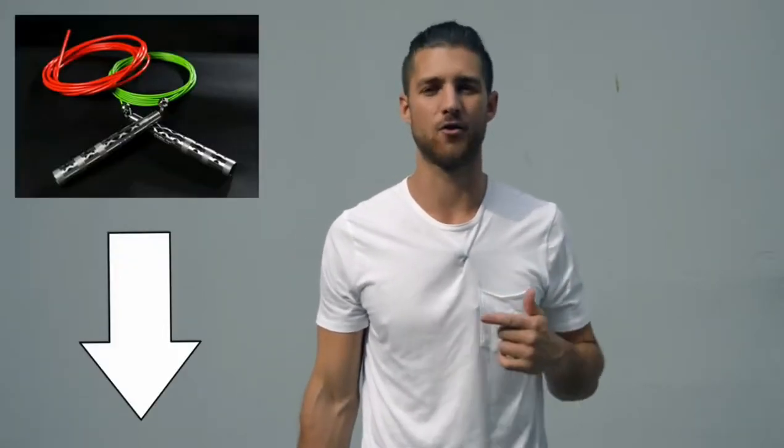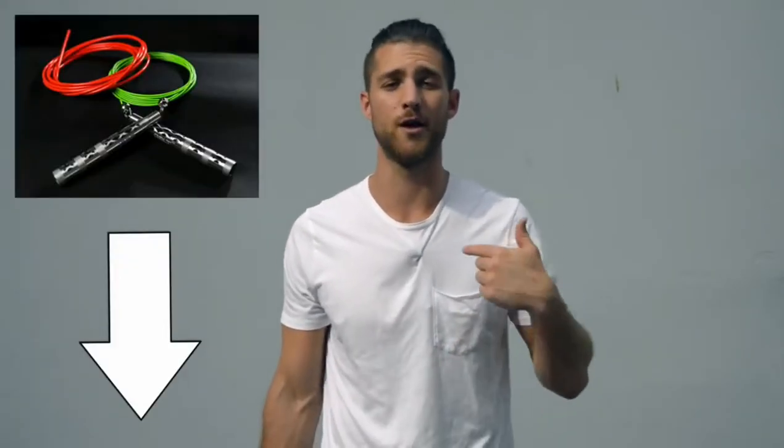Shout out to our sponsors over at Crossrope. You're going to see in this video I use a speed rope — it's the Bolt Step by Crossrope. If you want to get that rope, that's the one we use when we're training like boxers, and I'll link that up in the description below. Now, on to the body breakdown of a boxer.